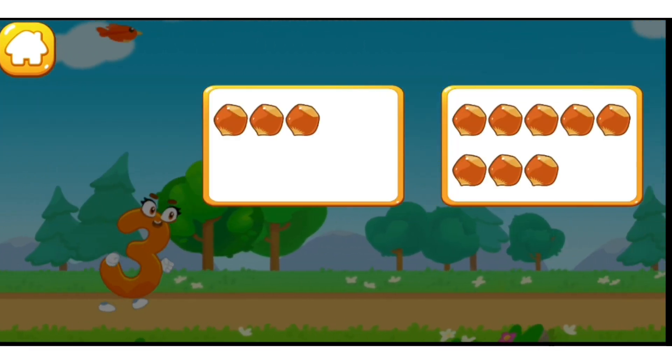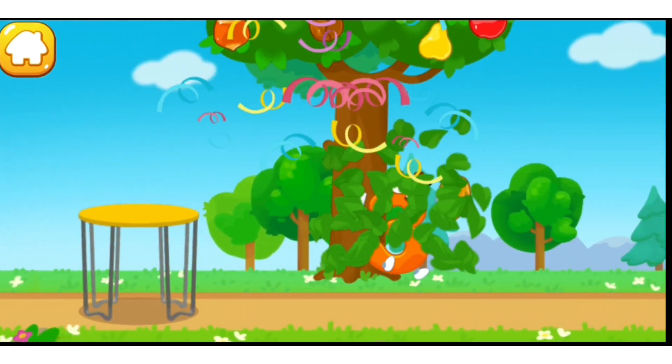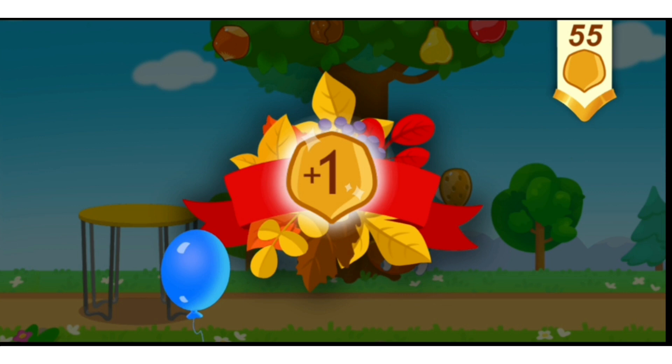Tap on the button with three nuts! One, two, three, four, five, six, seven, eight. You've earned a nut for the squirrel!